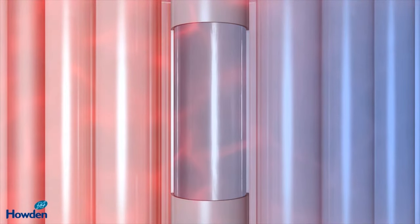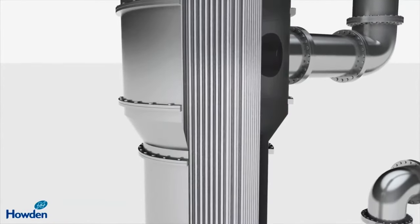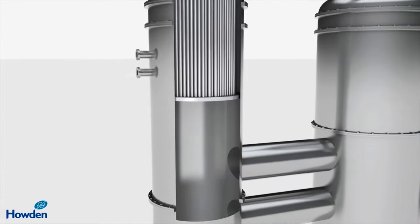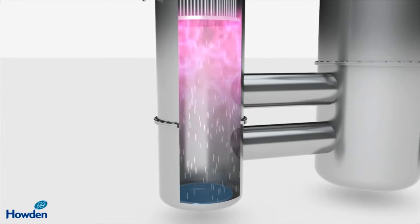By the time the feed liquid leaves the bottom of the tube, much of the water has been evaporated off, leaving a concentrated viscous liquid. The water which has been evaporated off leaves the tube as vapour. In the bottom section of the calandria, some of the concentrated liquid gathers and can be drawn off.